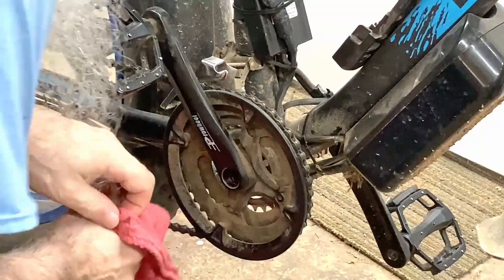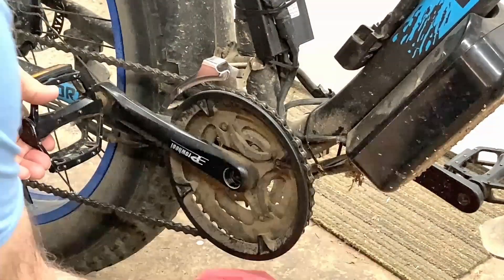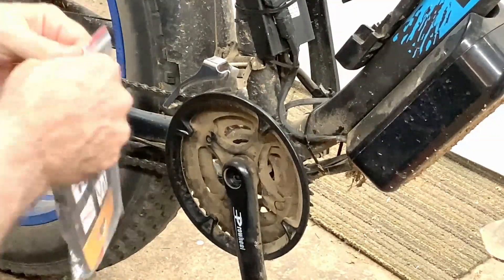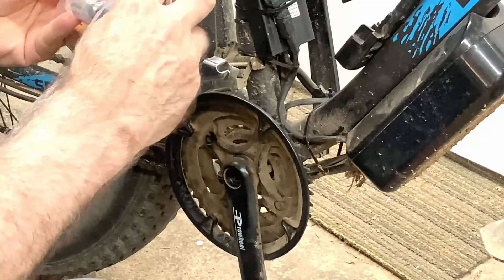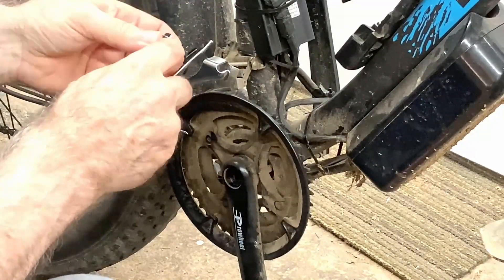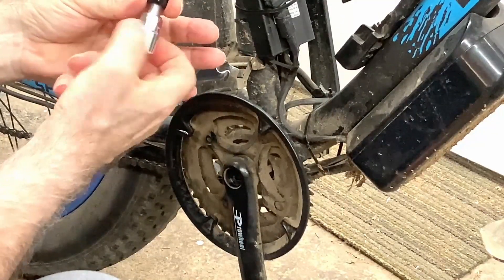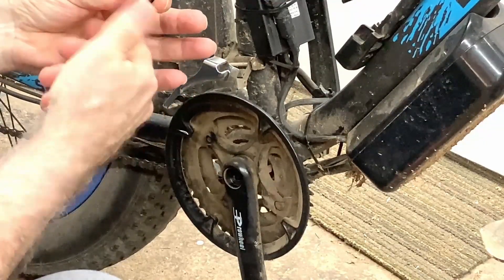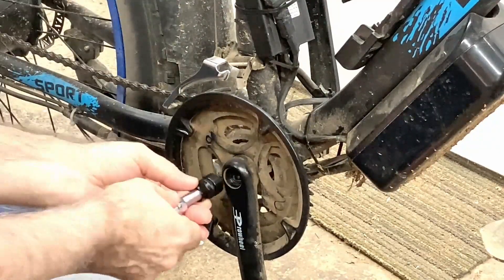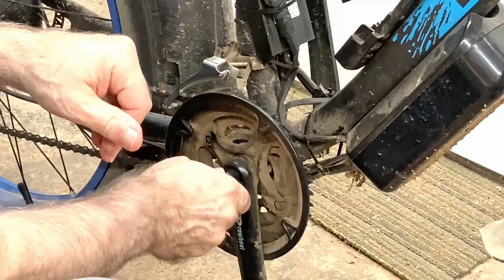Let's see if I can keep from getting my hands all greasy here today. I'll pull this chain off. I got this little tool here to get this off with, so let's see how this works. Slide this this way, and what I've seen is you just back this all the way off — so it's all the way off. Then we'll use that to push off the crank if it fits.